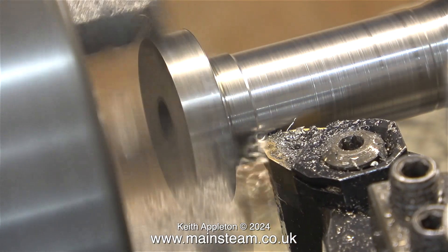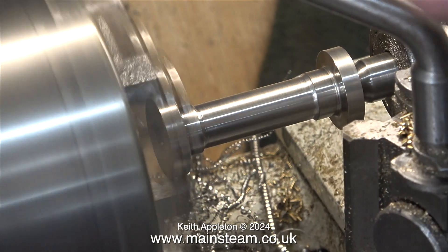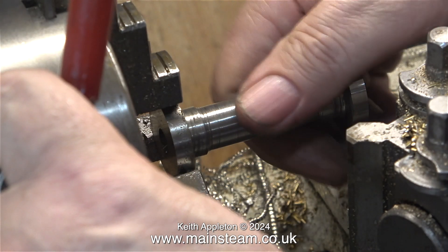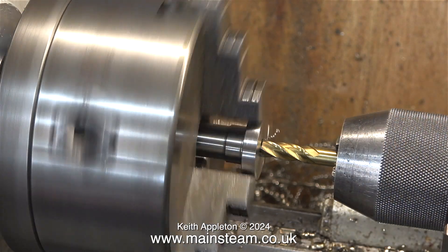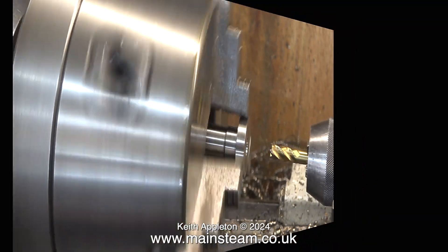I wanted to make this support look like a column, not just a plain bobbin. It's going to be shaped so that it has a bit of style about it. I turned the part around in the chuck and duplicated the size at each end. I used a file to remove sharp edges, followed by wet-and-dry sandpaper for a smooth finish. With a 5/16 inch diameter milling cutter in the tailstock chuck I cut a recess in each end for silicone o-rings.